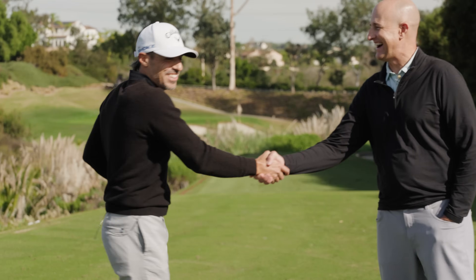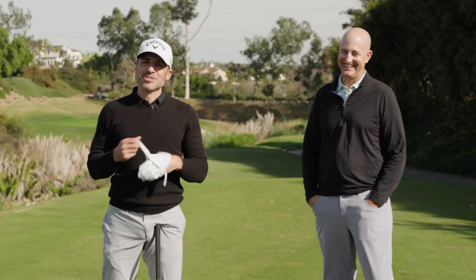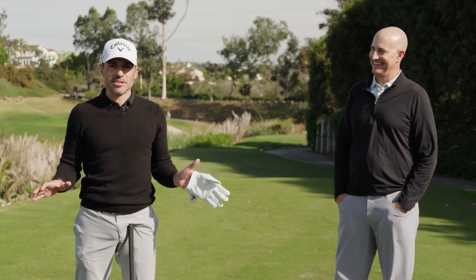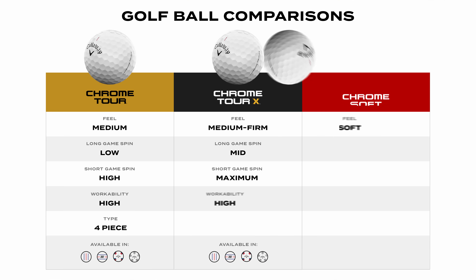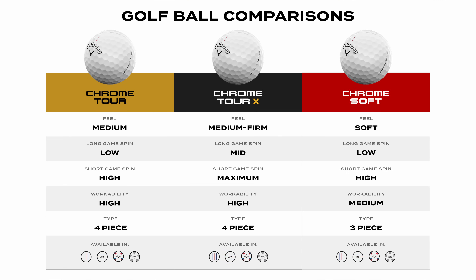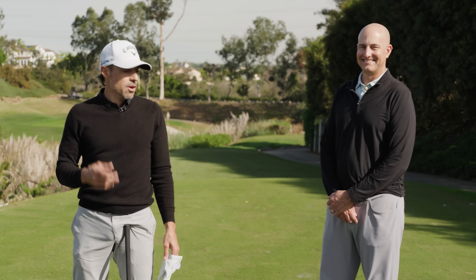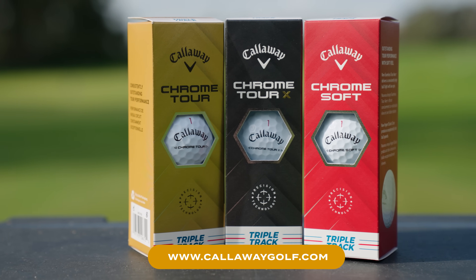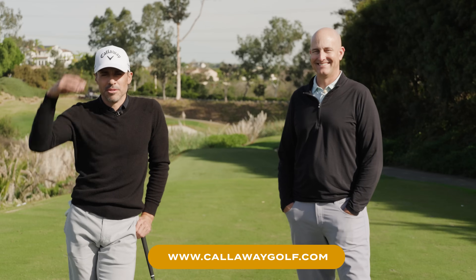That was fun — a complete nerd out. Some of these videos get a little longer winded than most, but the golf ball is the most important part of your golf bag — I can't emphasize that enough. When these guys go into the lab and come up with something new, it's going to have a direct impact on your bag. We're building bags around the golf ball, not the other way around. Want to thank Eric Loper from Callaway R&D for all of his expertise. More content to come on the golf ball — if you have any questions, go to callawaygolf.com.